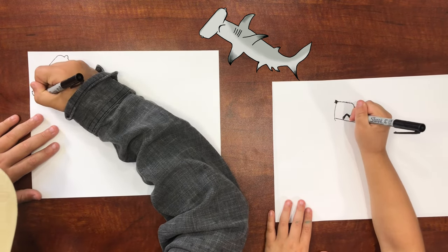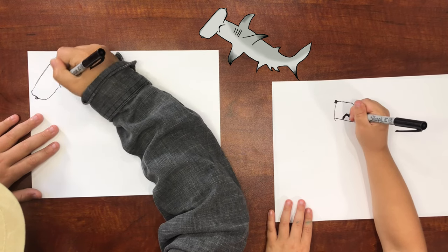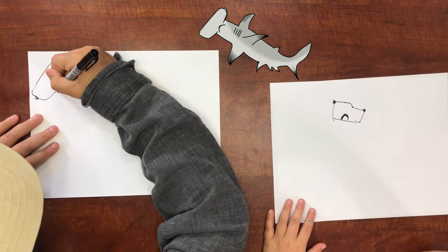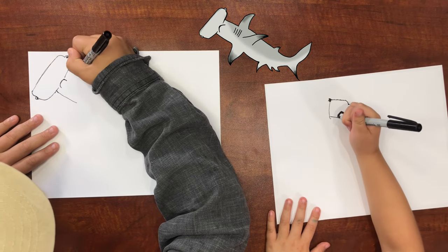Put a little dot inside each of those two bumps for his eyes. And now we want to draw his neck, I guess.